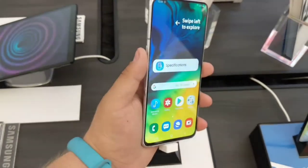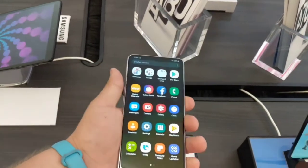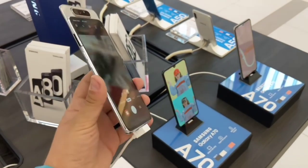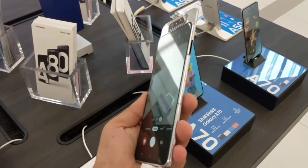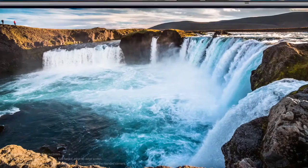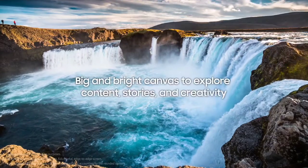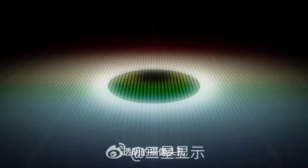To understand the under-display camera theory I came up with, we have to go back to the Galaxy A80. That was the best Galaxy in the first generation of the A series because it had a rotating camera — the same one the OnePlus 7 Pro has — but it was actually better because it was in Samsung's mid-range A series. After the A70, the A80 was one of the greatest; if you wanted to take a selfie, you'd rotate the camera to face you, giving it arguably the best mid-range camera quality we've ever seen on any Samsung phone.